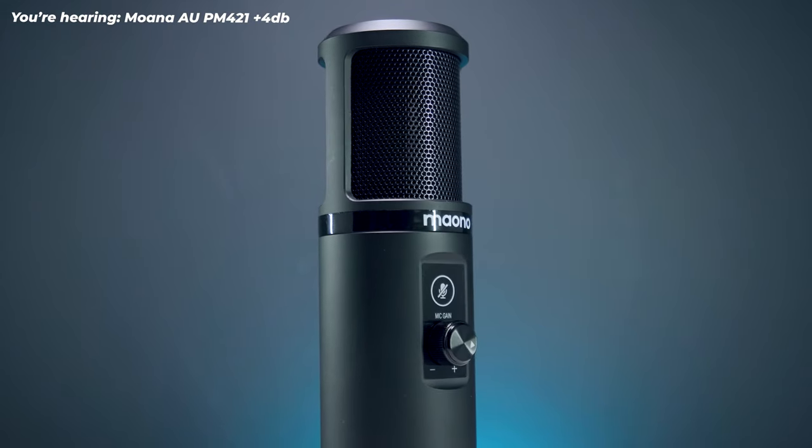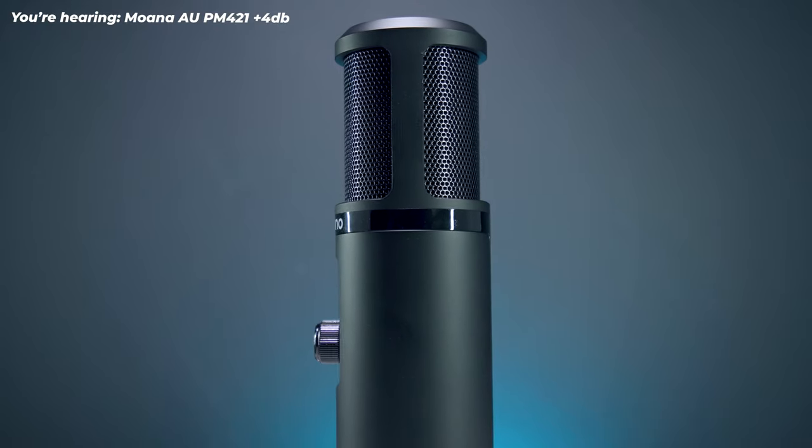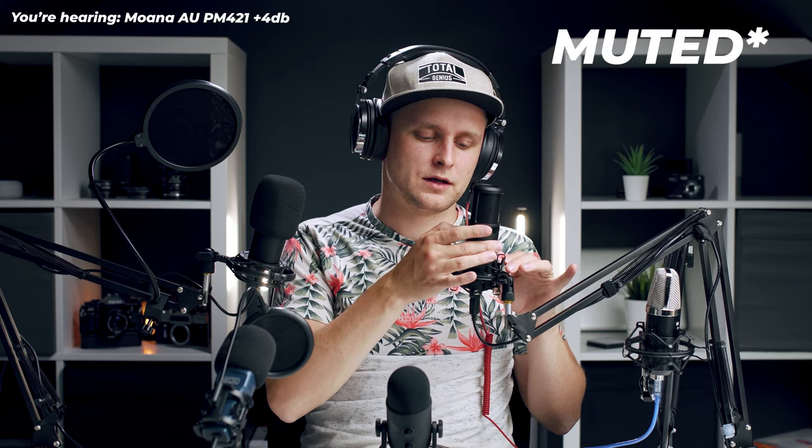The next microphone is the Maono. I've actually done a video on this microphone before and called it the best bang for buck budget and podcast microphone because it sounded absolutely gorgeous for the price. It costs 69 pounds or 88 dollars. This one comes with a podcast arm, there's a knob on the microphone for mic gain, and a mute button so you can mute the mic. It sounds very very nice.